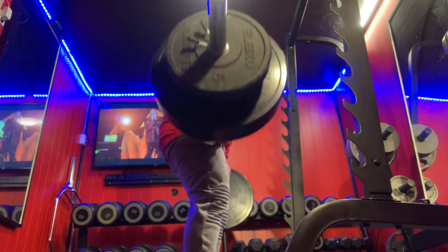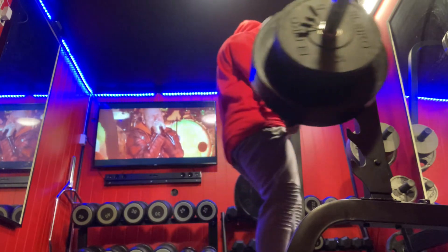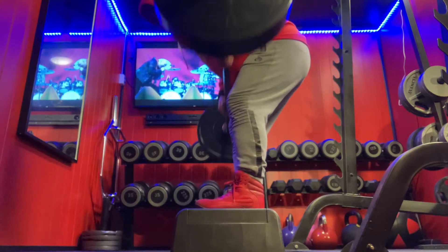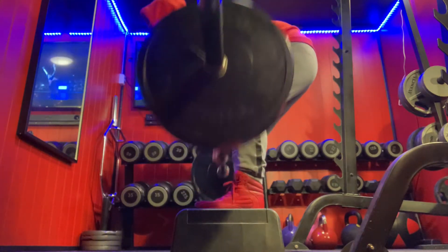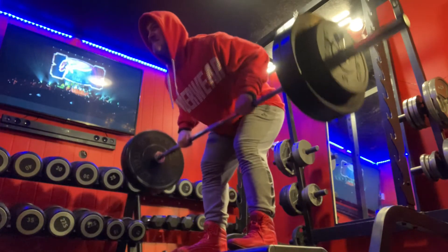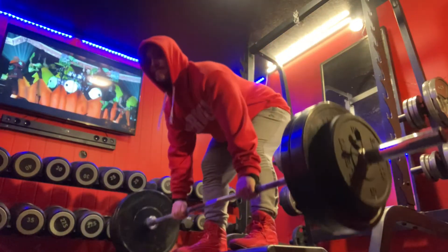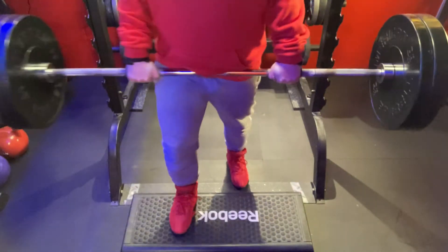And that was the last set of hamstring of the day. It was time for the back and lats — bent over barbell rows with a set of 70 kilos as a feel set. And we went up to 80 kilos, standing on a step-up box to do the movement with even more range of motion than normally.